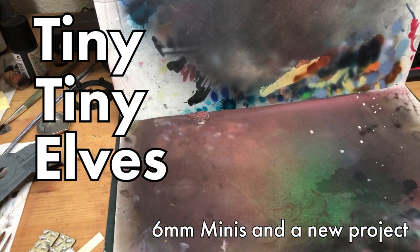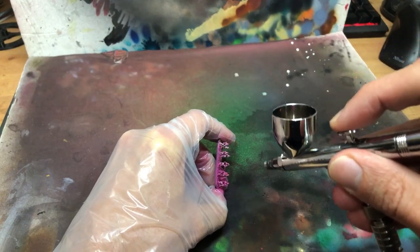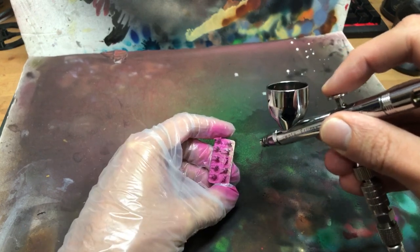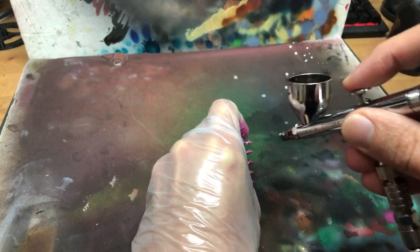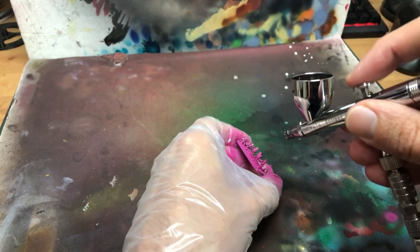Hi, hobby friends. Let's talk about tiny, tiny space elves. I think I may have been bitten by the bug. A few YouTubers recently have been singing the praises of smaller scales for wargaming, most notably Luke of Geek Gaming Scenics, and though I'm not a compulsive bandwagoner, I did fancy jumping on this one.